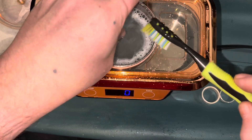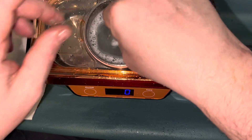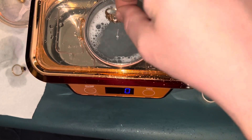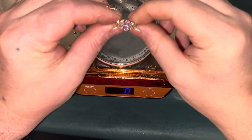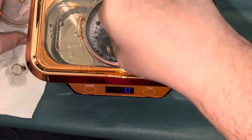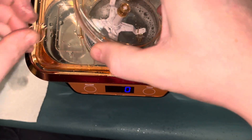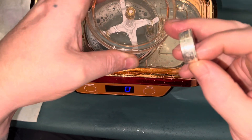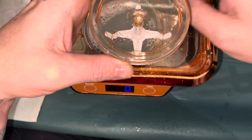Ordinarily this would not be how you clean a ring, but I don't normally do this — this is all new to me. It definitely looks more sparkly compared to earlier. I'll put that on the hook, I'll put my normal ring on the hook and my other normal ring on the hook.